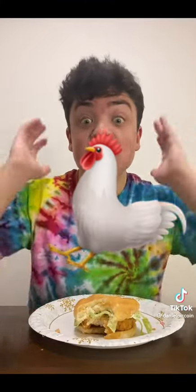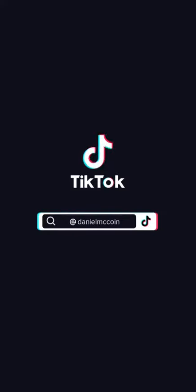Look at this. I'm going to eat this now. Follow me for more videos. It is bussin'. We'll be right back. Adios.